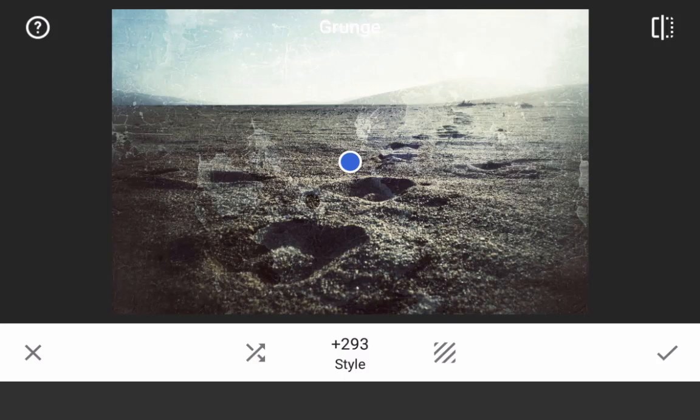Grunge is a fun and wild filter, but at first glance, the intense colors and distressing techniques may seem a little too abstract for a lot of photographers. But if you're like me and love colorizing techniques, grunge is actually a magical editing wonderland. Here is how to de-grunge the grunge filter so that it can be used for color effects without the distressing.